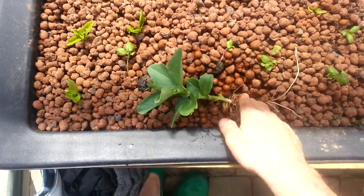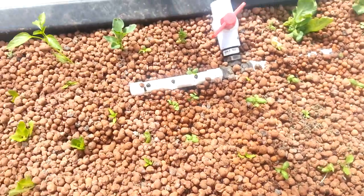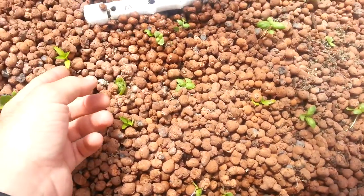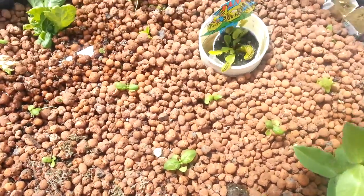I'll just replant this. That should do. I've got a capsicum there, more lettuce, another capsicum, basil, basil, basil, basil — you can never have enough basil.